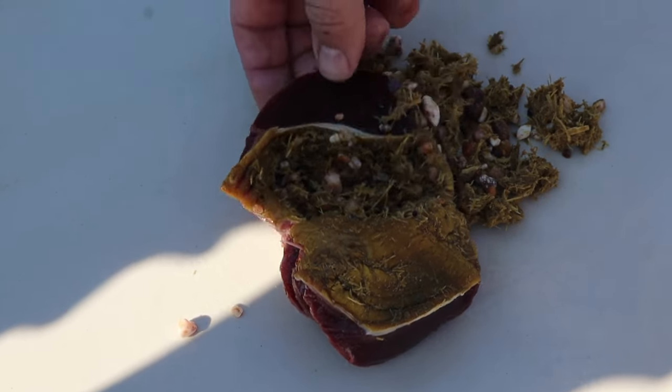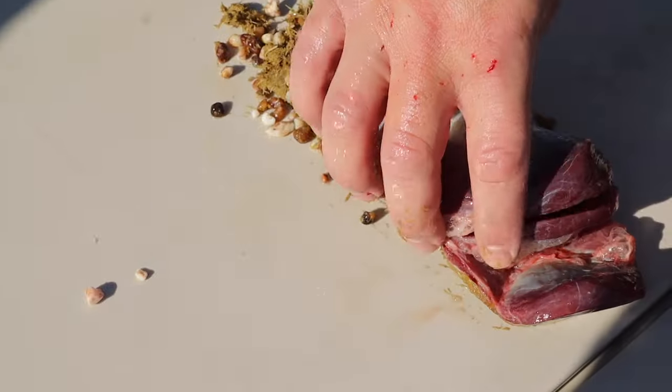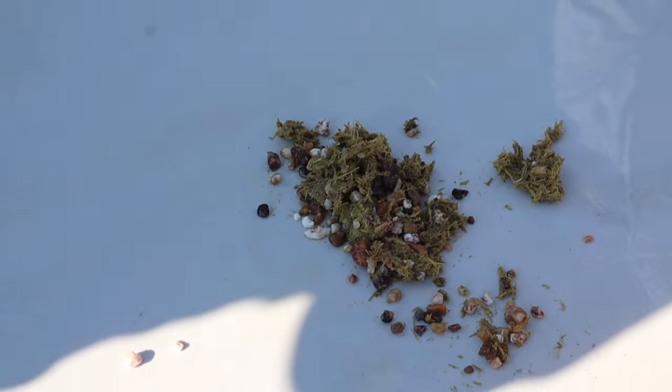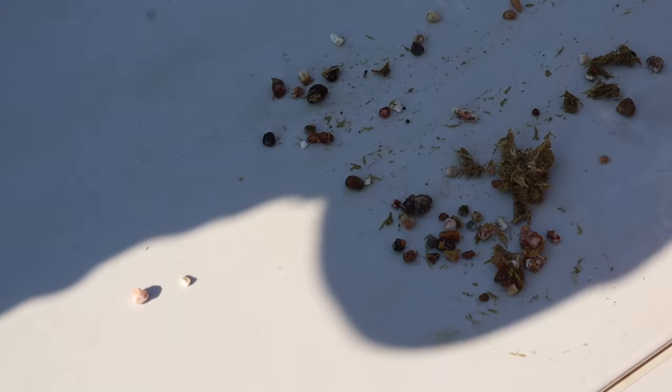Now I've got to clean the table. That's just a muscle that grinds it all together — the gizzard uses those little stones to break down their food.